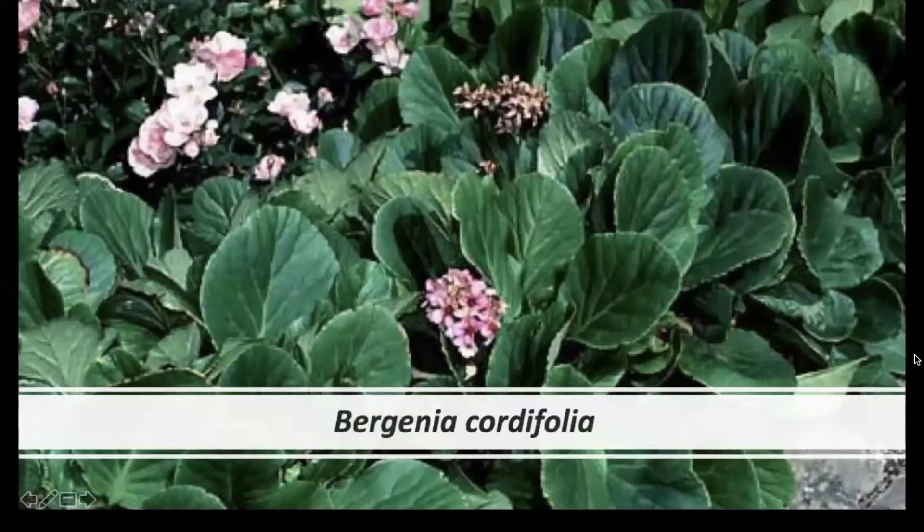The foliage is in a basal rosette and is very long-stalked. The leaves are cordate, very thick, almost leathery, and they often appear very wrinkled. The margins are wavy and slightly crinkly.